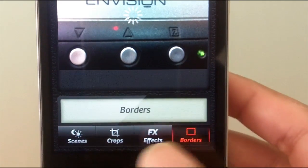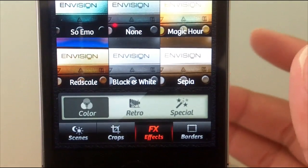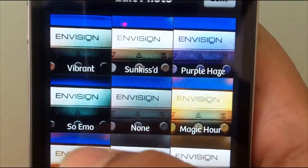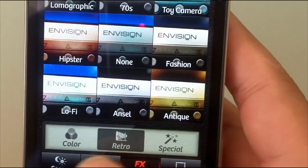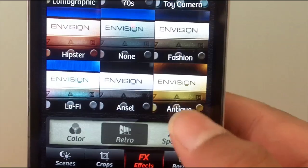For this demo I'm just going to be using an effect. You can choose three different modes: color, retro, and special.